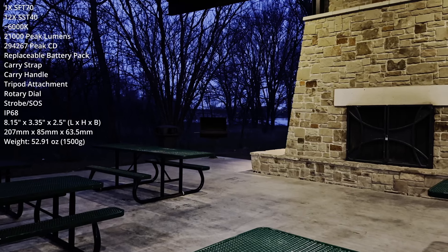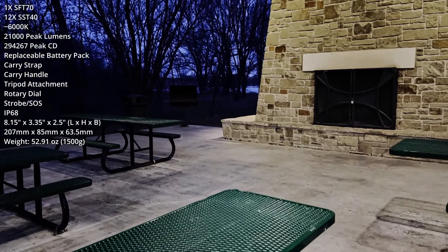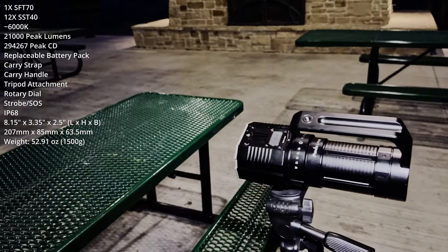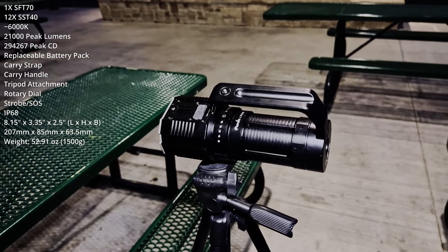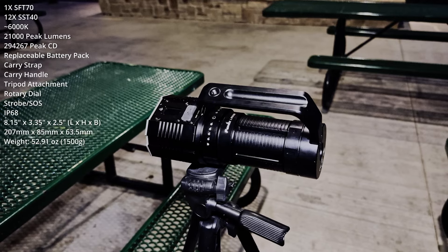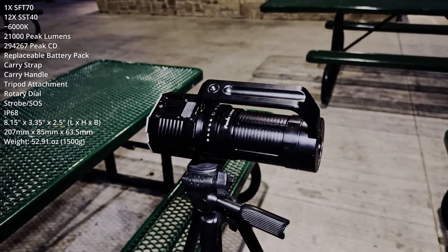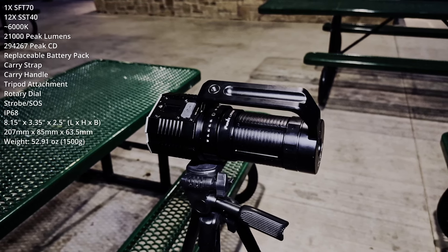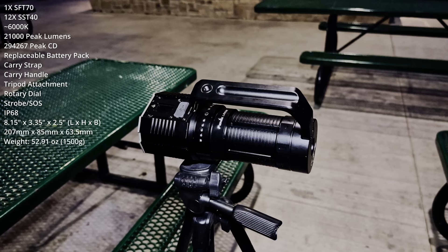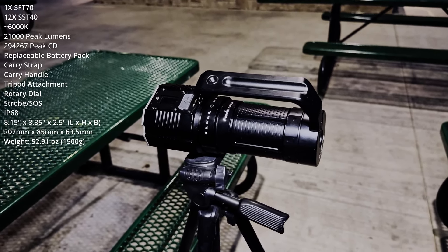Good evening and welcome to the Oak Point Nature Preserve in Plano, Texas. Tonight's exercise is the first field test of the Phoenix LR60R searchlight. It's been called a beast — does it live up to the hype? I want to thank Phoenix Lighting for sending me the product and making the review possible. For more information, I'll leave a link to their website in the video description.